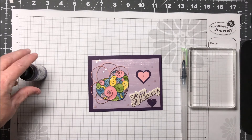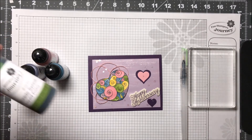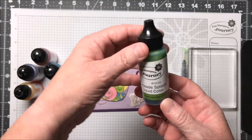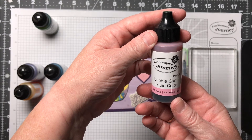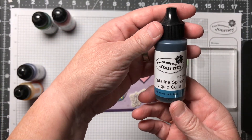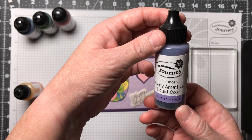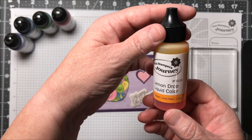We have a brand new product that's going to premiere July 1st and it's called Liquid Color. It's a dye-based ink and it is liquid. The colors I'm using today are LimeAid Splash, which is IP-0133, Bubble Gum Liquid Color IP-0128, Catalina Splash which is IP-0130, Pretty Amethyst IP-0136, and Lemon Drop which is IP-0132.